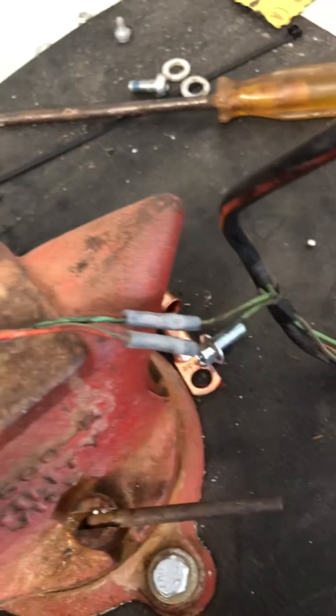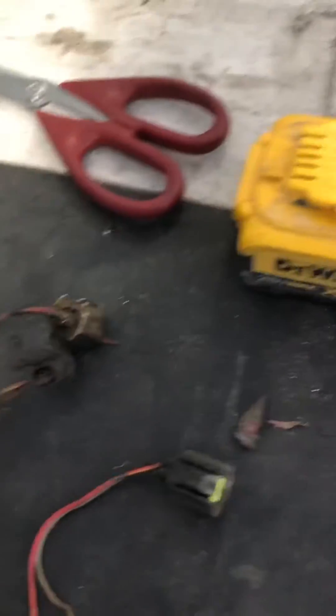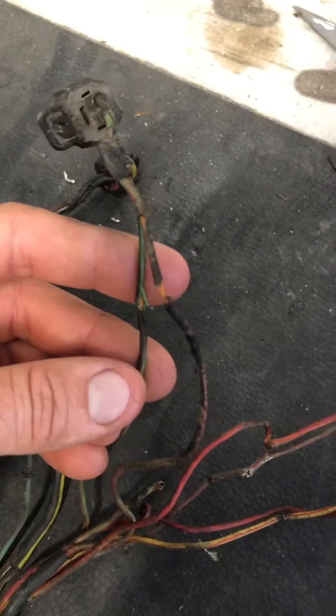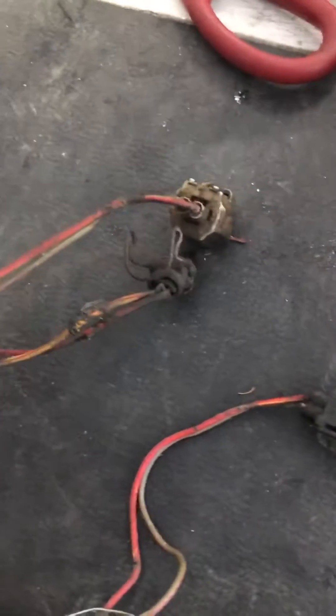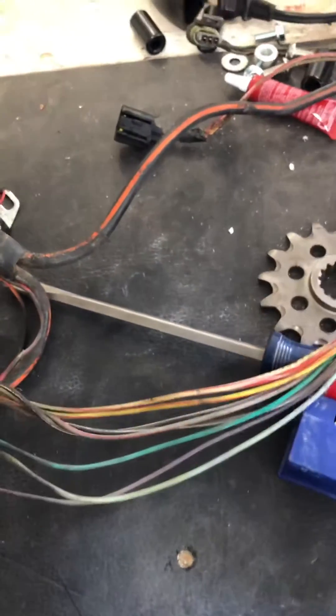Someone had tied a pigtail on this alternator. I priced this thing out — even on eBay, getting this from a Ford dealer is $500. Right now I really don't want to spend that money. There's another one that's all stripped out — you can see bare copper. Same thing with that, so that was shorted out. This thing was all chewed up so I decided to take it apart and repair it rather than buy another one.